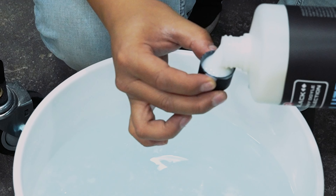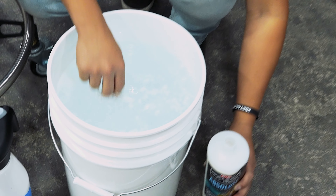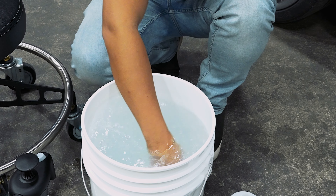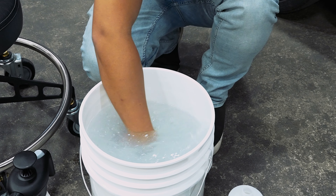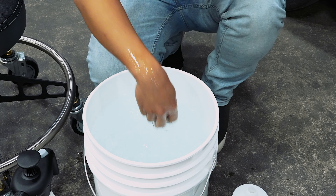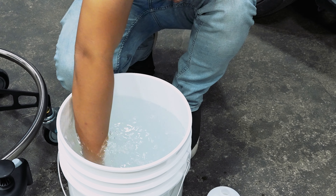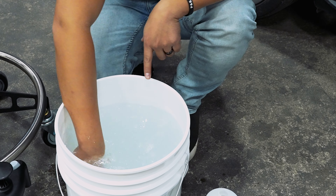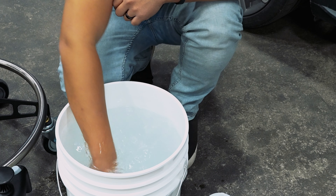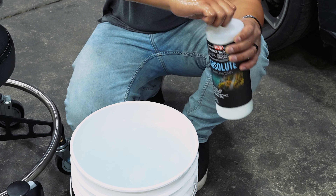Pour some product in there, dunk it in the bucket. We're gonna use our hands to basically mix the solution in and clean up that cap as well. Now you're gonna notice that with Absolute, it is gonna be a little bit murky — this water's cold. Pro tip: use warm water, it's better. So we're just gonna mix it in a little bit here.